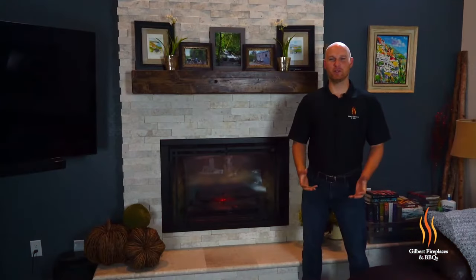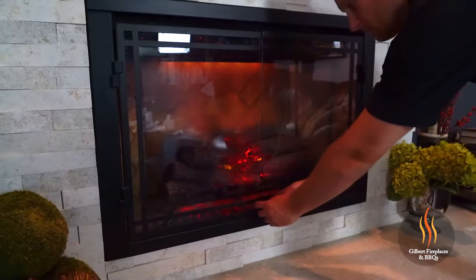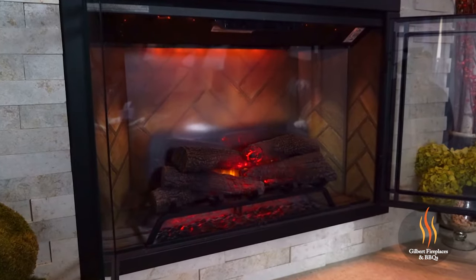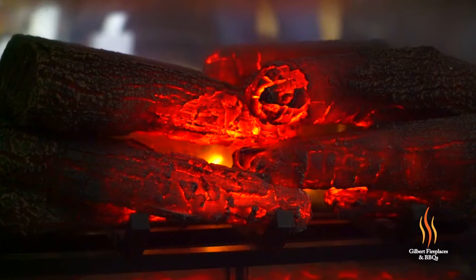Hey everyone, it's Ryan with Gilbert Fireplaces and Barbecues, and today we're going to look at the Dimplex Revolution Electric Fireplace. The Revolution Flame Technology by Dimplex is quite possibly the best electric fireplace technology on the market today. With vivid flame color and great flame depth, you're going to get the most realistic look out of an electric fireplace that you could possibly imagine.